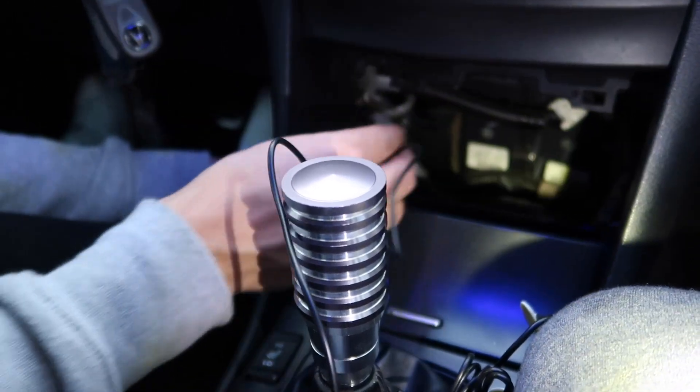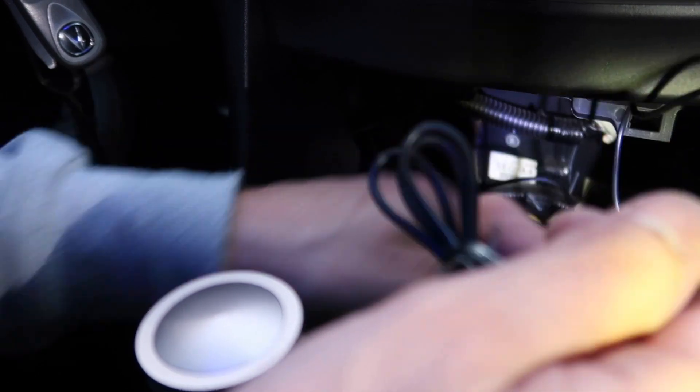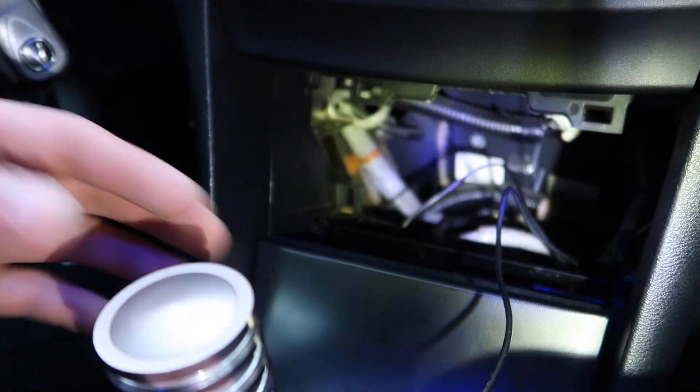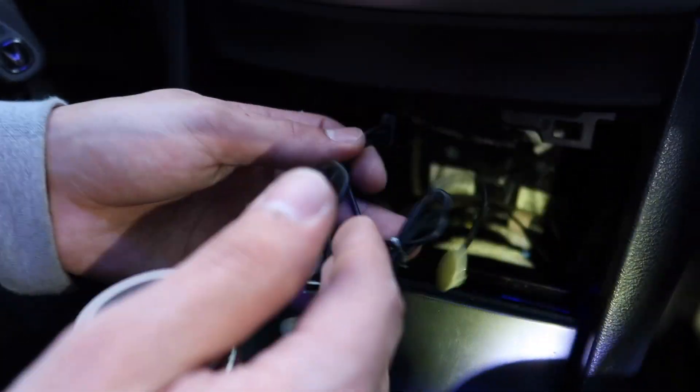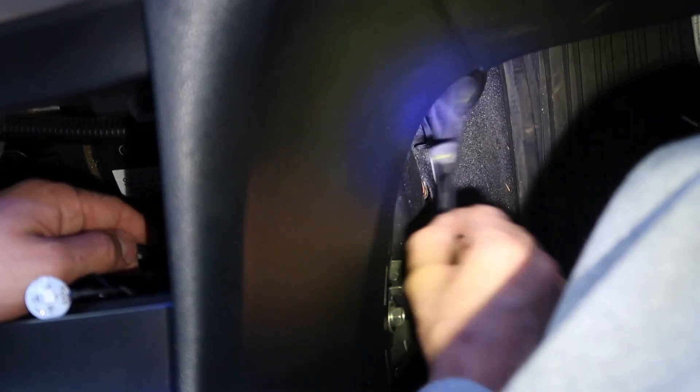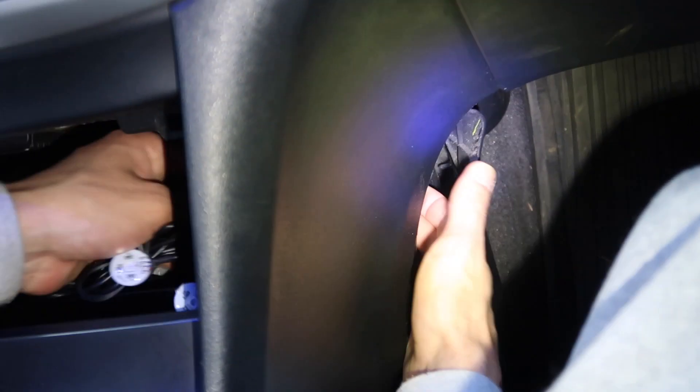Right now we're just tucking the wires so it doesn't look all ugly. All I did was take out the little cubby — whatever you call it — just pull it out and I'm tucking the wires behind it. Most of your interior panels just pop off, but it depends on the car.